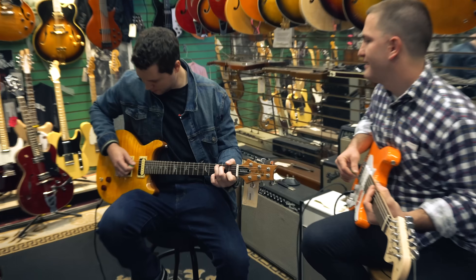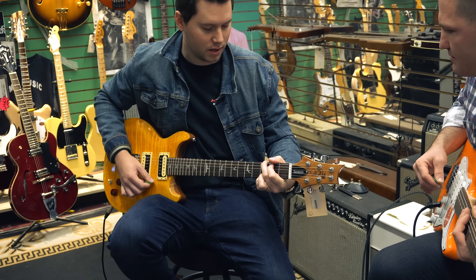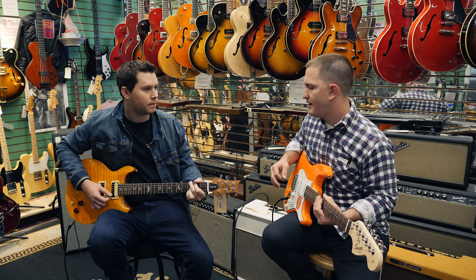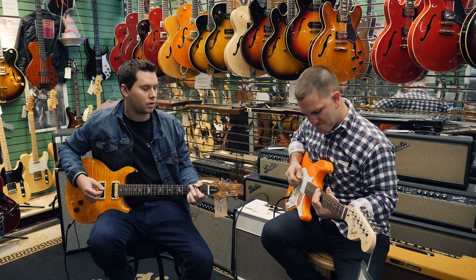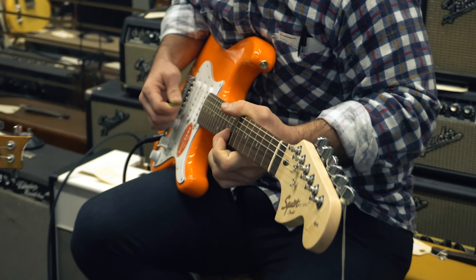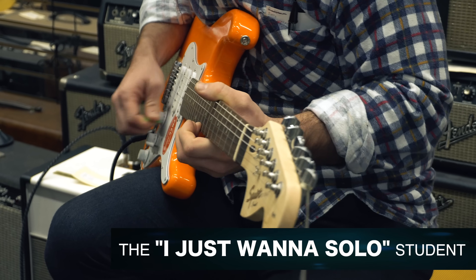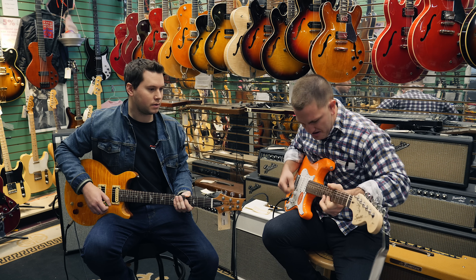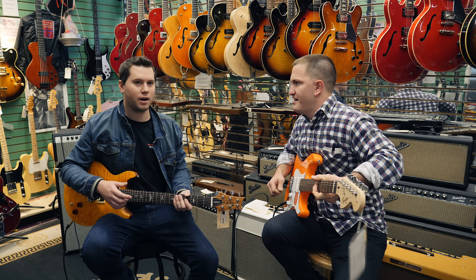So this is a C and we go to D. Nice. And then G. Cool. Back to C. That's really cool, but when do we get to solo? You know what I mean? Well, you can't really start with soloing.